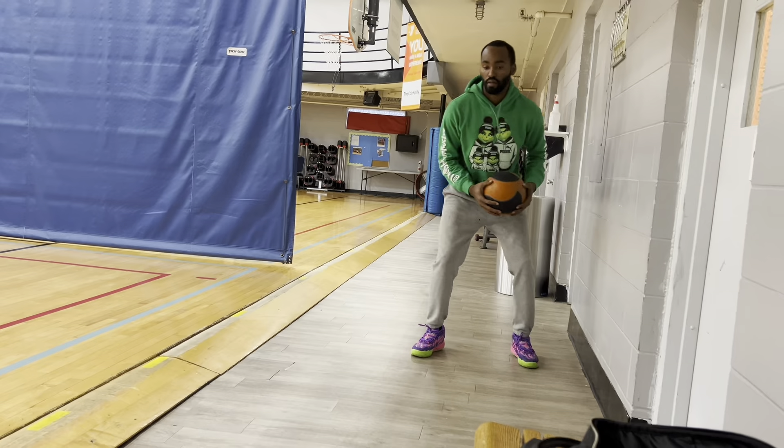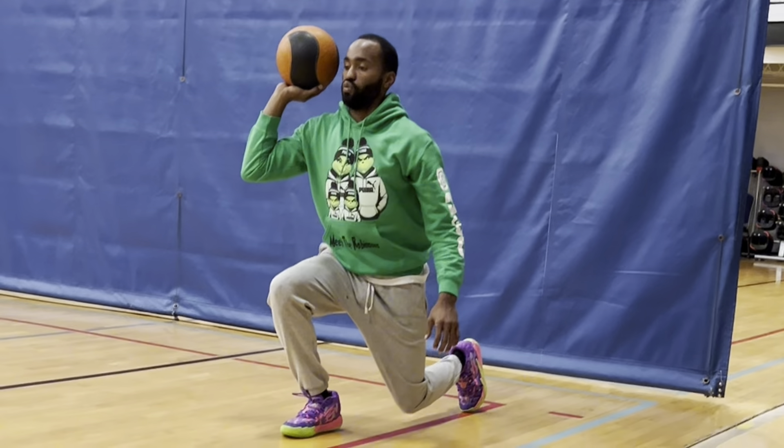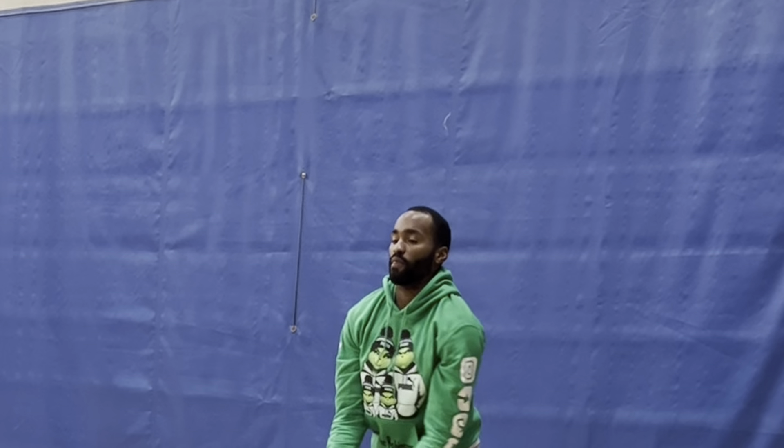I probably warm up with this ball for about 15 to 20 minutes. I normally do a lot of stretching with it. I notice when I'm doing a lot of stretching and then when I get on the court, it makes it easier for me to move.